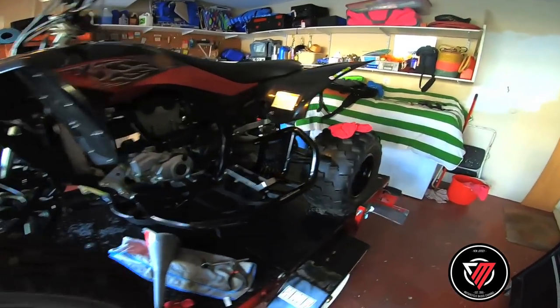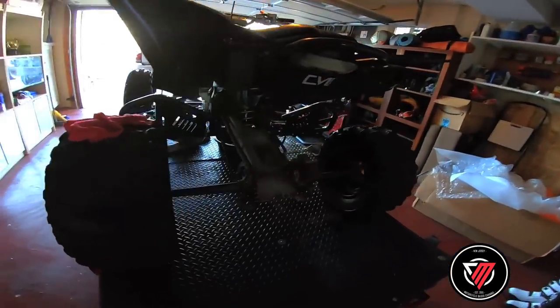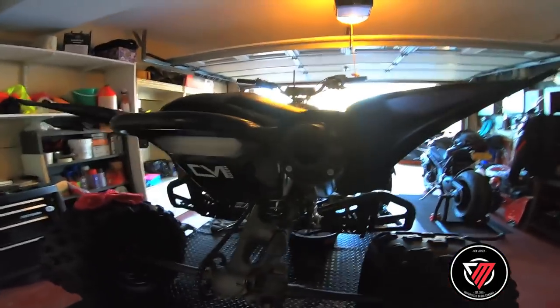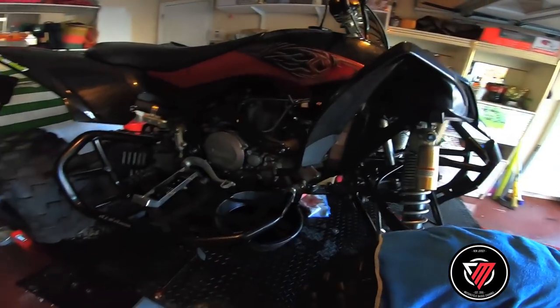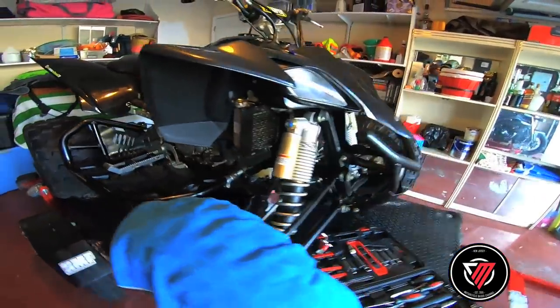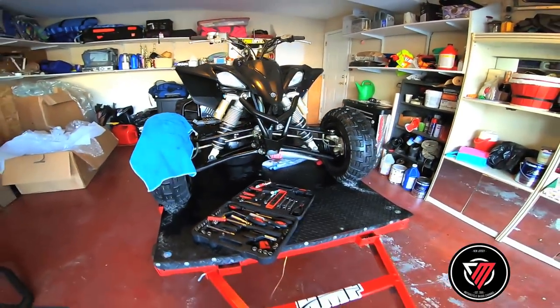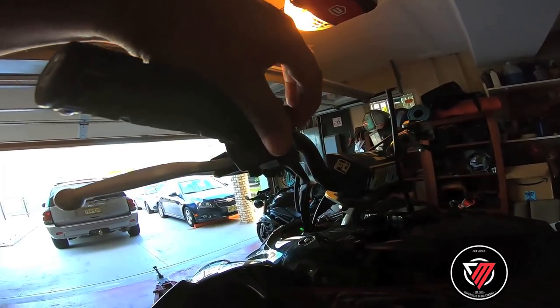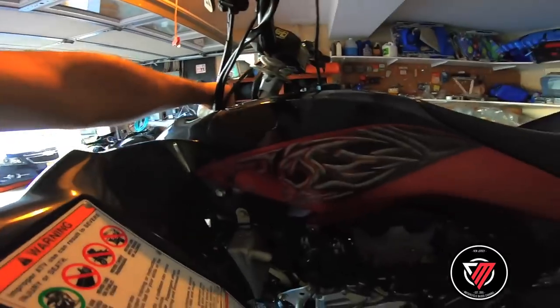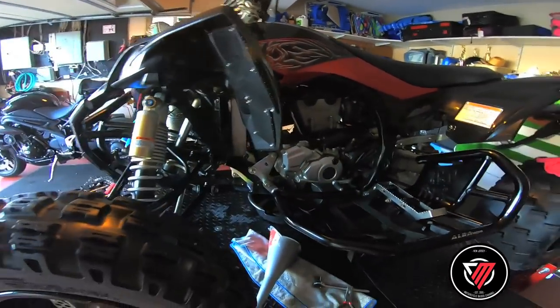Alright guys, just started the bike — starting it for a little bit to see how the oil is. Let's go see how the oil is.